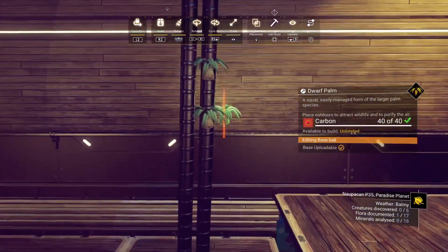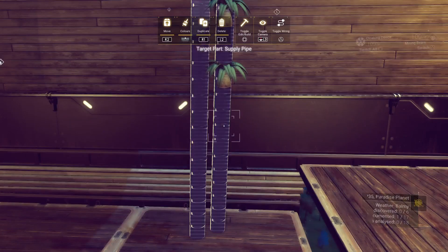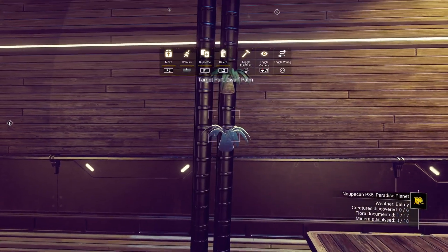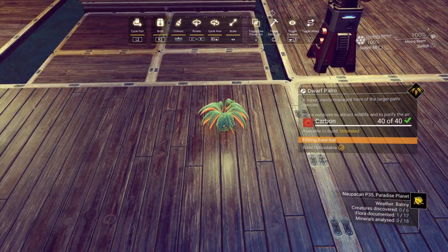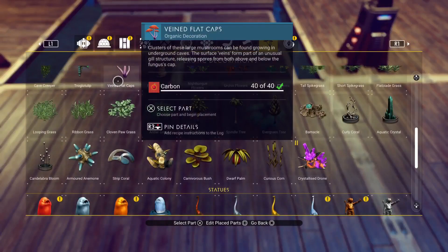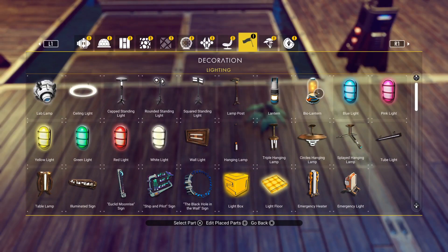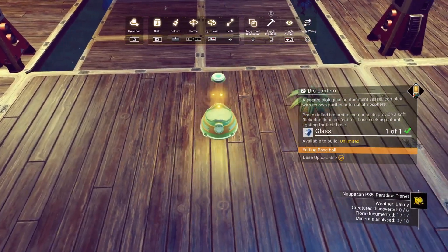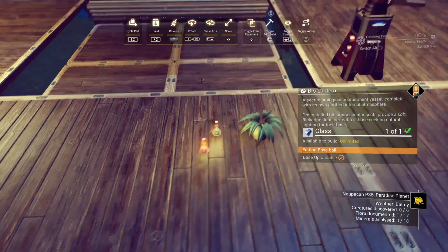We also have a problem with cascade deletion — if we delete the pipe, the dwarf palm will also disappear. So we're going to have to build the dwarf palms first and then place the pipe later. I also use bio lanterns for a bit of extra atmospheric lighting, so maybe make one of those at the smallest possible size.